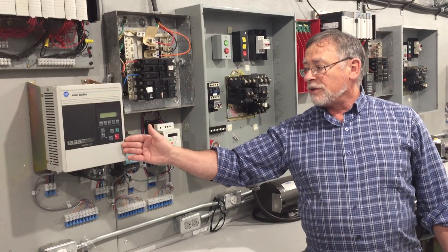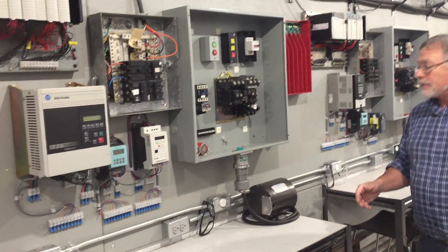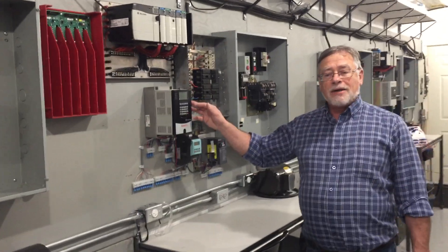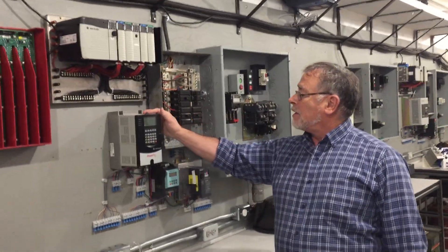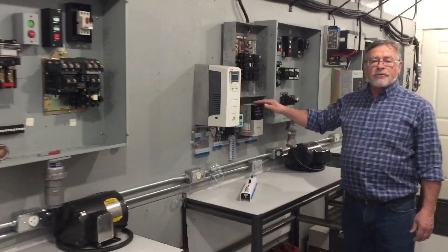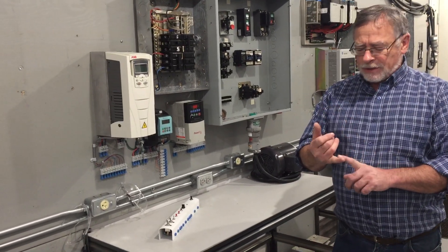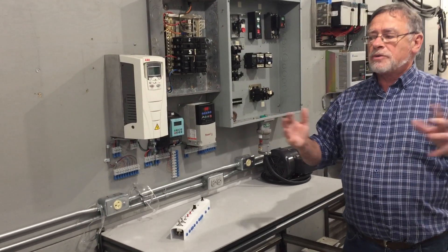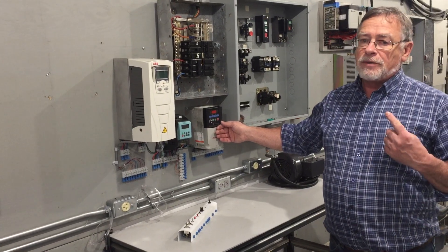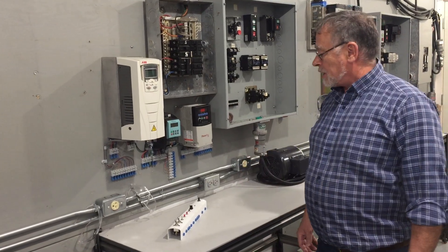Here we have another Allen Bradley, a 1336 — different style than the other one, slightly different but basically the same. Over here we have the PowerFlex 70 Allen Bradley, and over here a PowerFlex 40 Allen Bradley. So you've gone through the Telemechanique, then the Siemens — everybody working on the same one — and now everybody goes to different Allen Bradleys. Same family, same company, but some slight differences between them, and you will shift between the different stages.